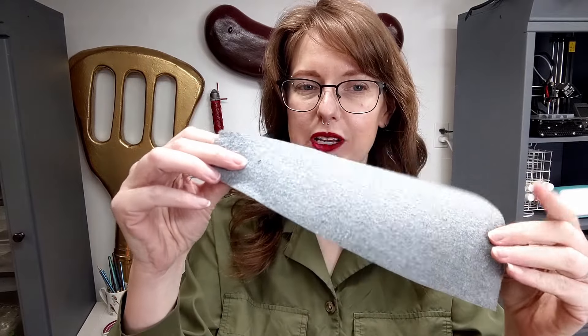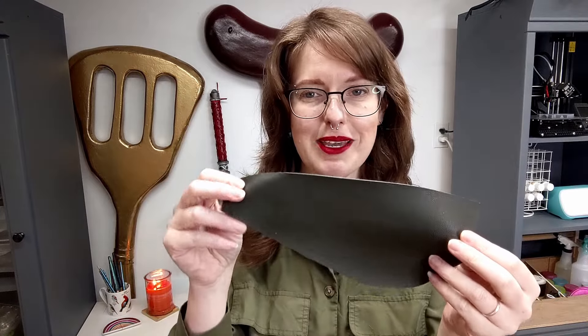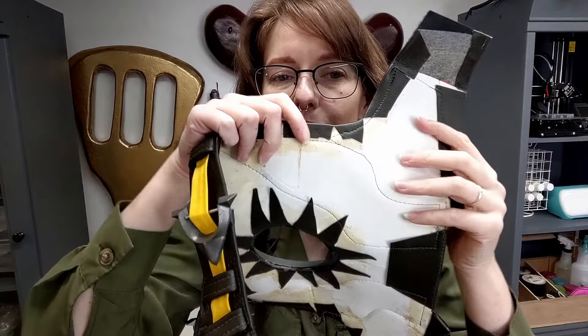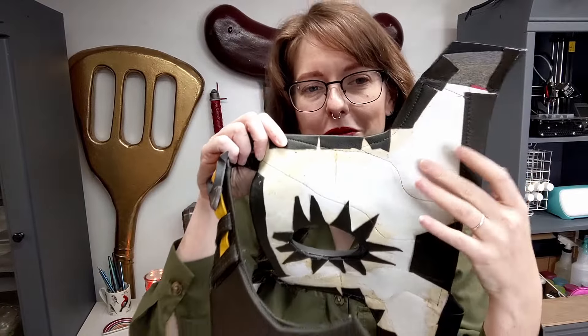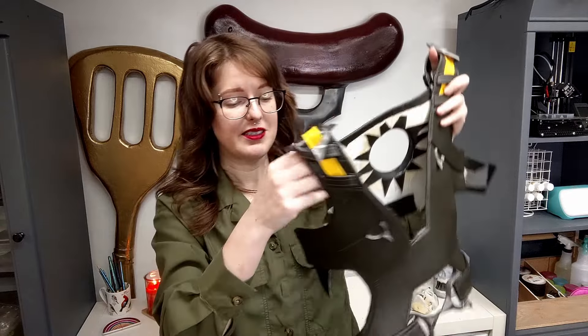I actually really like to use contact cement to support sewing as well. It might be controversial, but I think glue has its place in a sewist's arsenal. I especially like it when I'm working with thicker pleather like upholstery pleather. You can use contact cement to adhere this kind of pleather to lots of different materials. This vest here was entirely made by creating a base out of EVA foam and then gluing the pleather on top of it. Contact cement works perfectly for that and you end up with a very smooth, seamless garment.